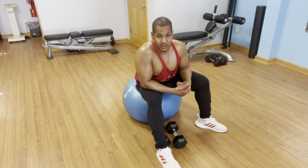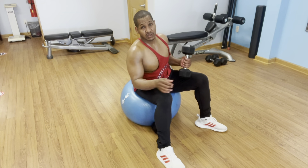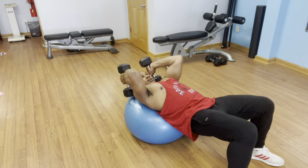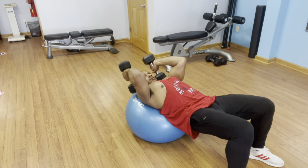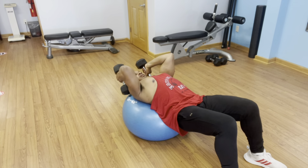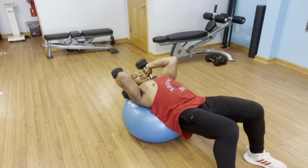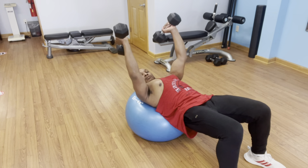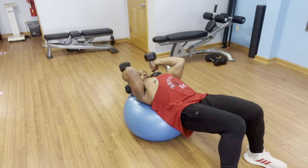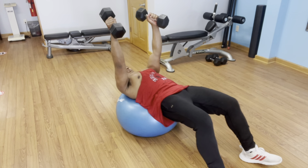Although I have a good pump going from those presses and flies, my hands were just getting tired. I'm going to take my 20-pound dumbbells, walk out on the stability ball, and do some tricep extensions. Dumbbells down — look at my elbows pointed to the ceiling. I'll do 15 here in perfect form. I feel a good pump in my triceps.